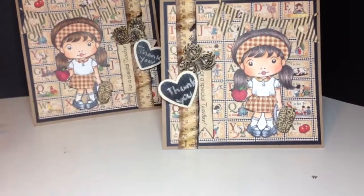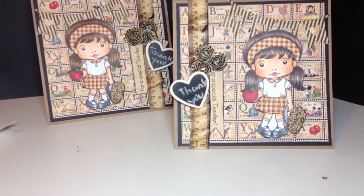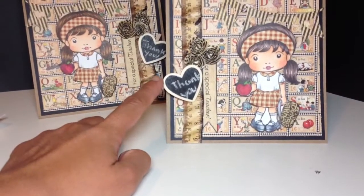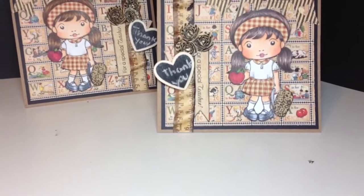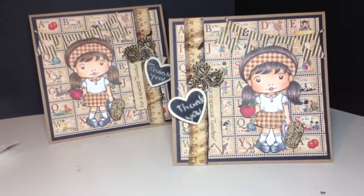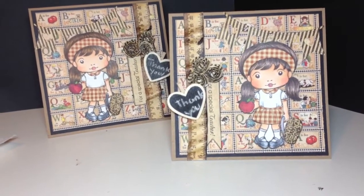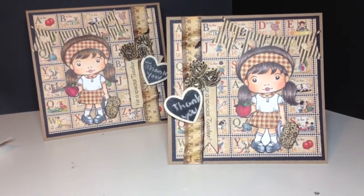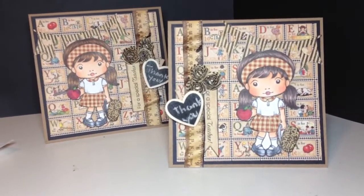I stamped the sentiment on this side as well — this is for a special teacher — and then die cut it out with my Spellbinders. I also used one of those dollar fifty chipboard clips from Michaels and wrote 'thank you' on there. I didn't do a lot of embellishing on this card since they're going to the teachers as a thank you. I hope you like them and I hope her teachers will like them too. Thanks for watching, bye!